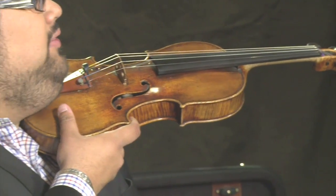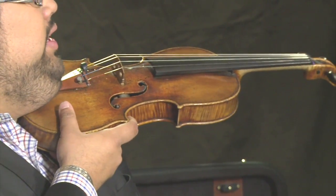Now let's begin playing some music with the first and second fingers of our left hand. Come to the playing position. Support the violin with your right hand if you need to, so your left hand and arm can hang freely.